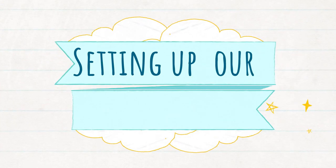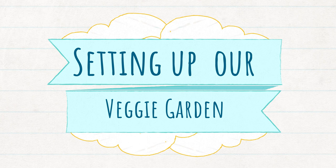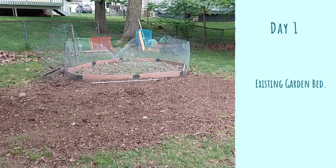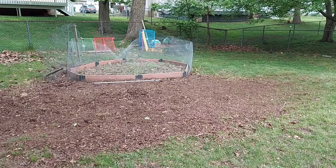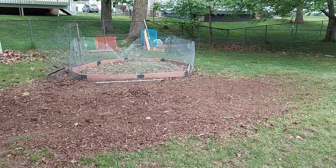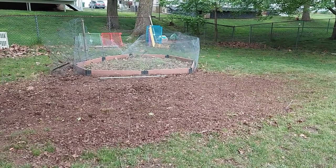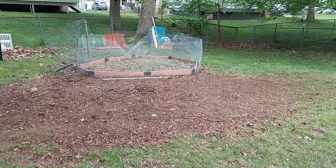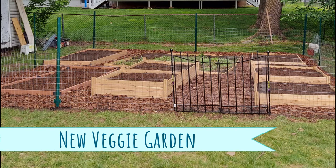In today's video, we're going to share our experience in setting up a raised bed for our vegetables and fruits. As you can see over here, this is our existing garden. We have been using this garden for about 6 years and every time we plant, we have bunnies and beavers enjoying — I mean destroying — our very hard work. We got tired of this, so we decided to transfer this into a beautiful raised bed garden with fencing.